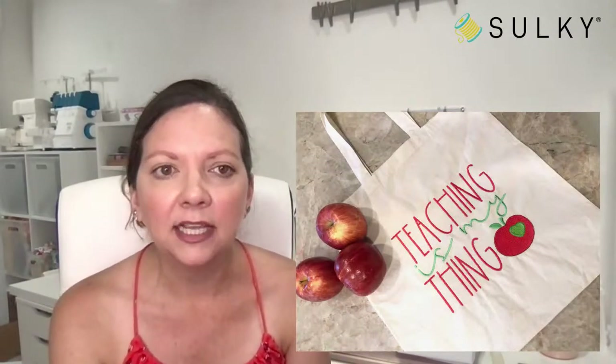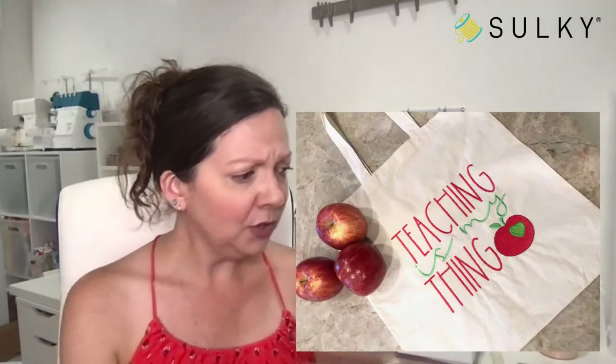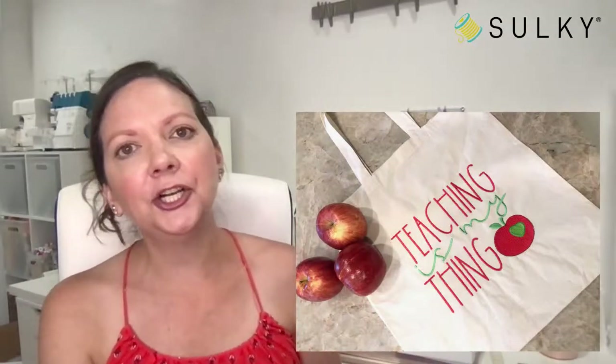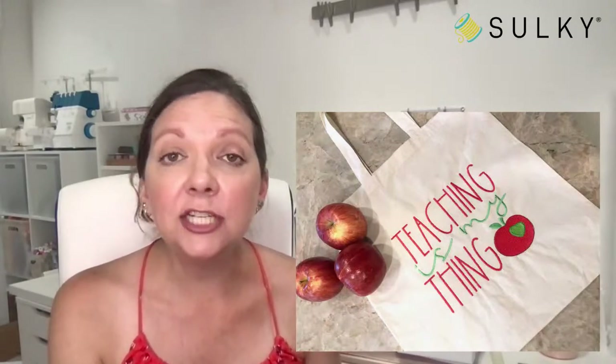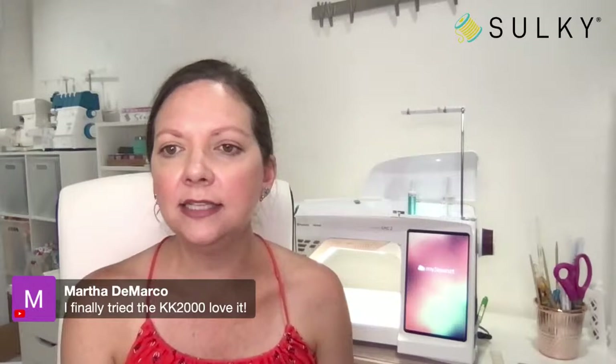So there we have it — our teacher welcome-back project duo! I hope you make one or both of these and find a worthy teacher to gift them to. Maybe you have a neighbor who is a teacher, a daughter who's a teacher — or if you're a teacher yourself, you deserve it too!